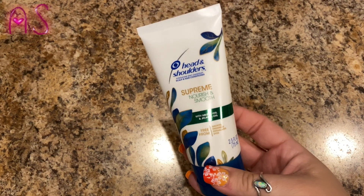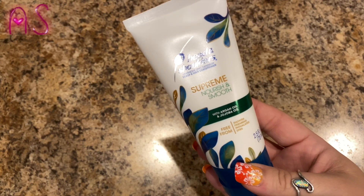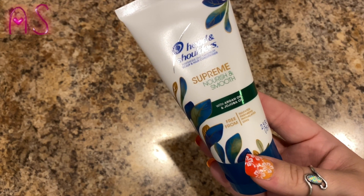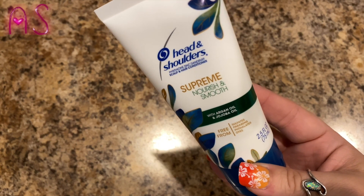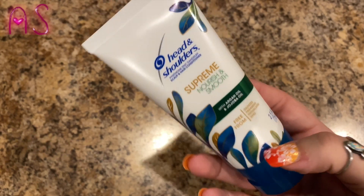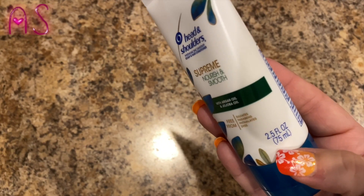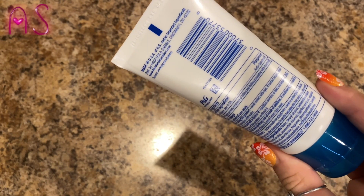In this box we have Head & Shoulders Scalp and Hair Conditioner Supreme, Nourish and Smooth with argan oil and jojoba oil, and it's free from sulfates and parabens. It is 2.5 fluid ounces, so that's a good travel size. Very nice — I love Head & Shoulders.